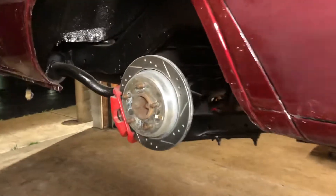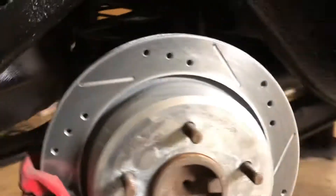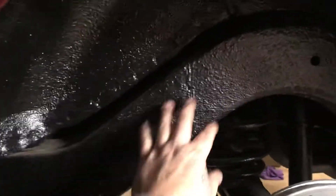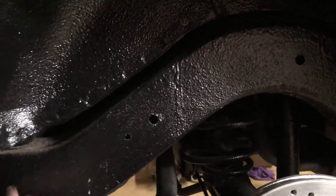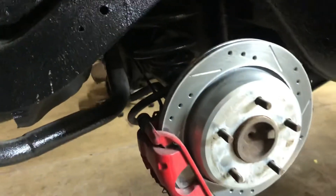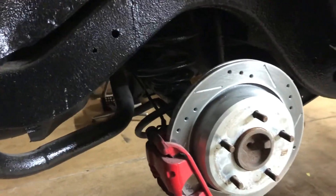Starting to do the back. I gotta frame notch it, and again, got all this nasty undercoating — so I gotta clean all this off. But I already had the wheel on here. Wheel sticks out a little bit. For that 8-inch lip, 24 by 12.